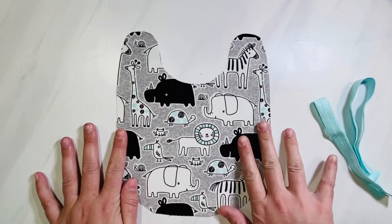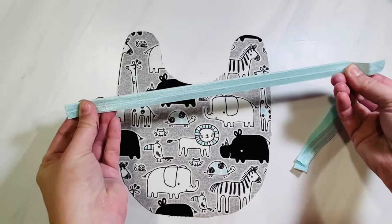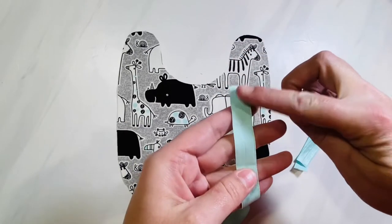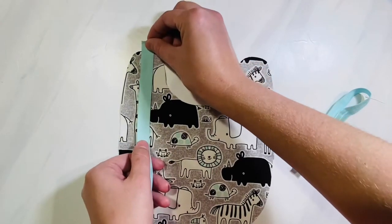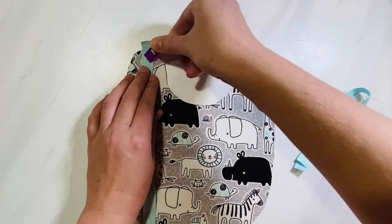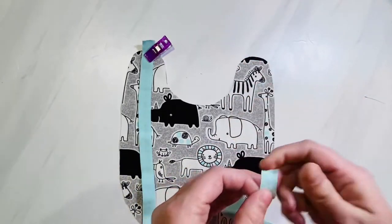Here's the top of my bib. The first thing we're going to do is place the ribbon on each of the shoulder pieces. I'm using fold-over elastic — here is the front and here is the back. You want the back side facing up and place it right in the center on each shoulder piece, making sure it overlaps about a quarter to a half inch. Pin or clip it in place and do the same for the other side. Make sure the front of your ribbon is facing down and the back is facing up.